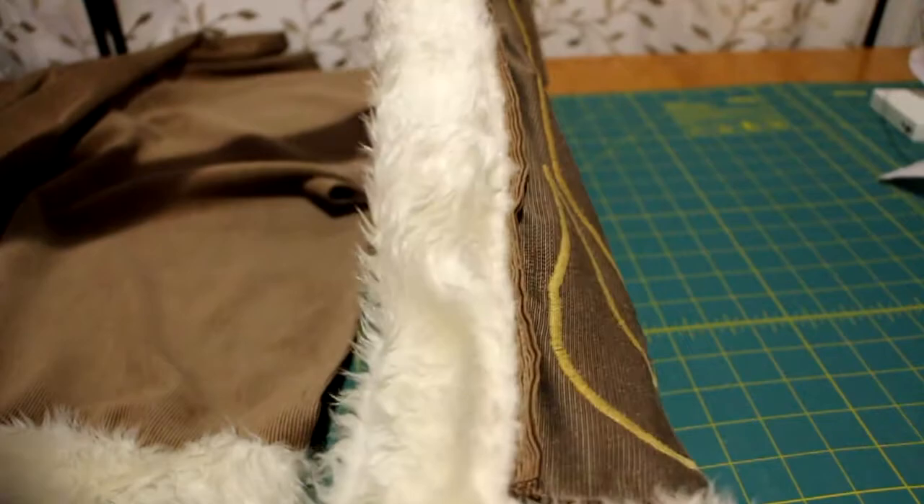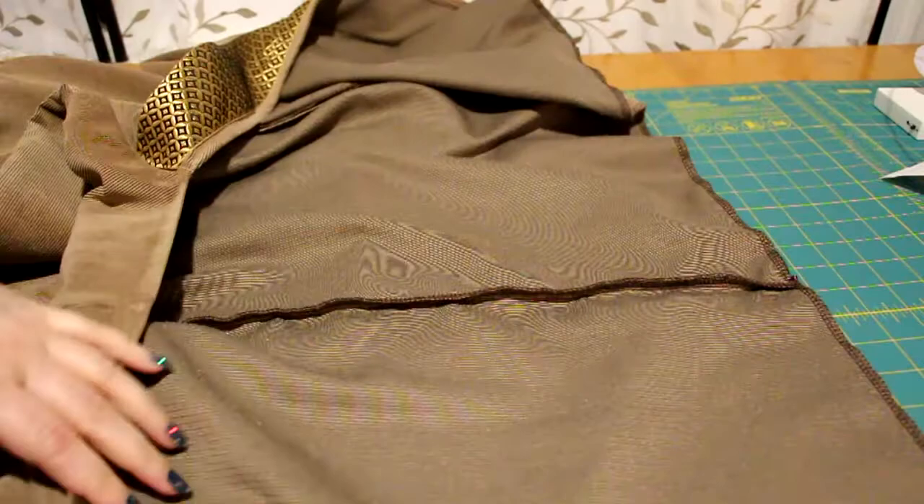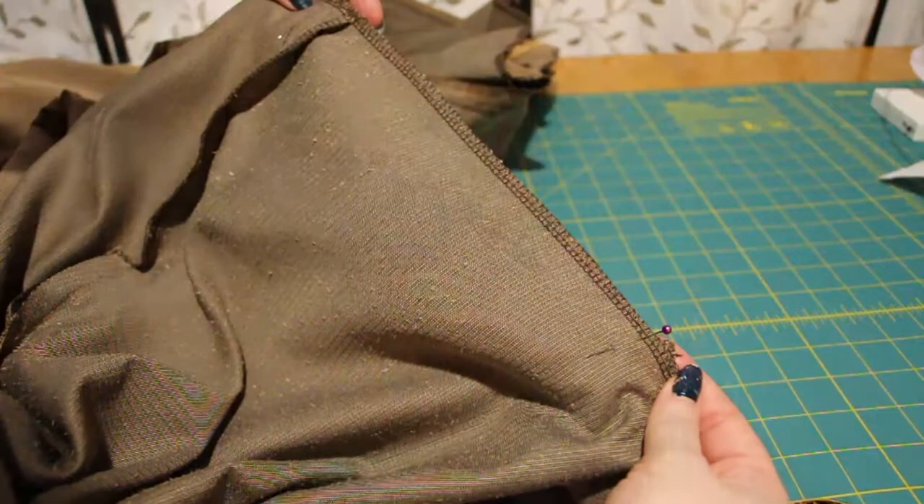Right sides together, I lined up the back and side seams and pinned them. I sewed the top and bottom together. Once sewn, I hemmed the top part to clean up the raw edge.